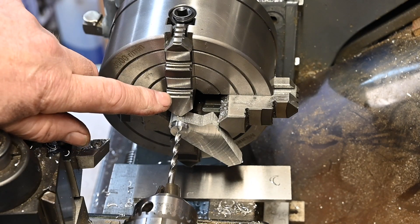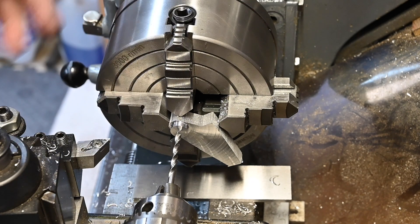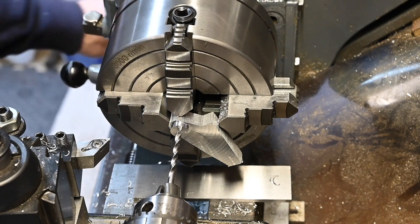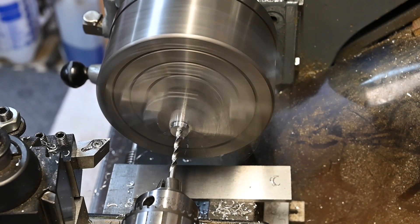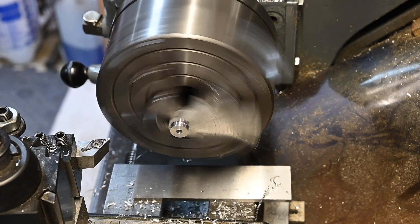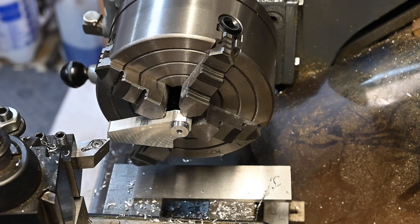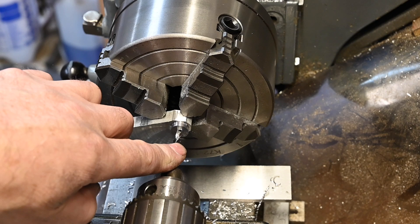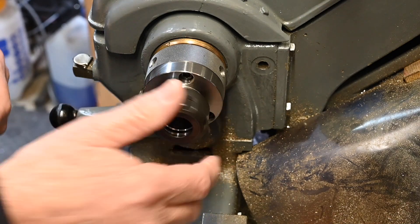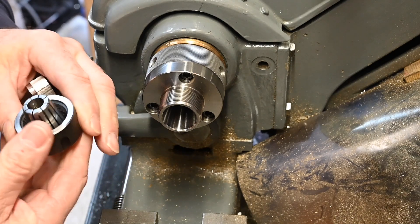Just going to drill a four millimeter hole in there so I can put a gauge pin in when I flip it over to line up the other side. Right, that's it — we've got a hole through there. Now I can flip it over and use a gauge pin in the chuck to line it up on the other side. What I've decided to do instead of trying to set it back up in the four jaw is to set it up in the collet.